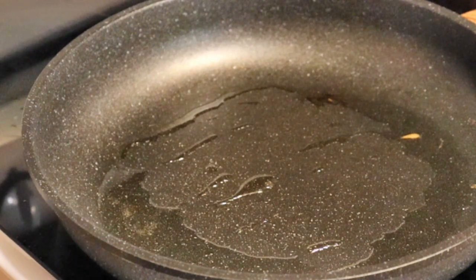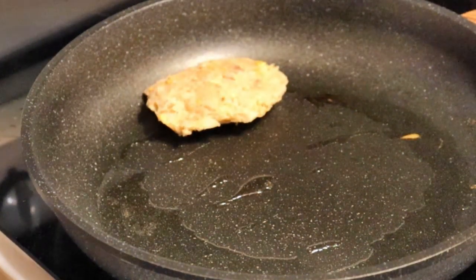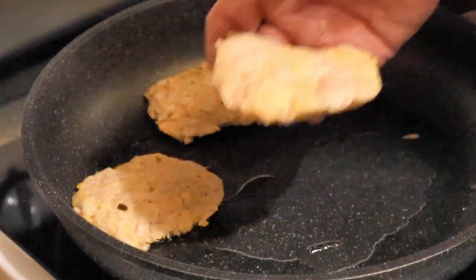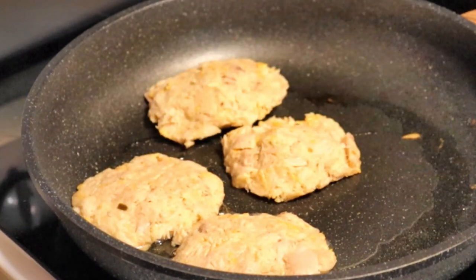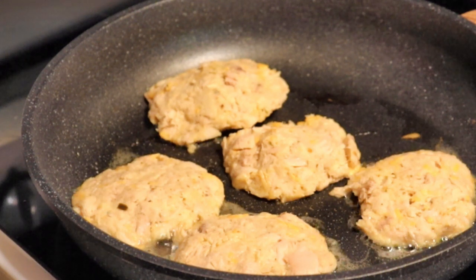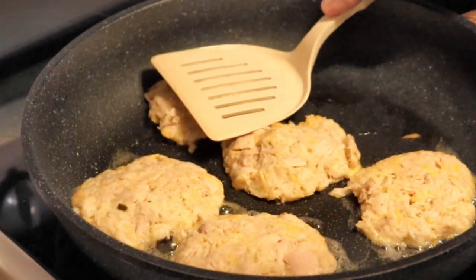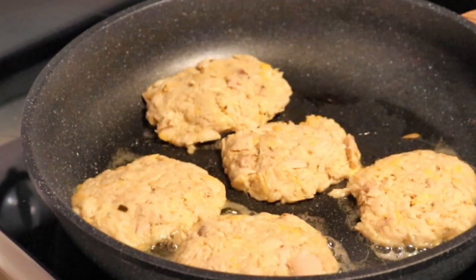I've got the pan preheated. Now we're going to lay them in here and let them do their thing. The key here is not to get impatient — just let them cook for a few minutes so that when you flip them over, they won't fall apart. Let that crust get on the bottom. Be patient, let them do their thing, and then we'll flip them in just a little bit.